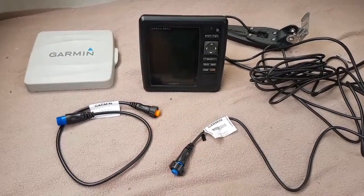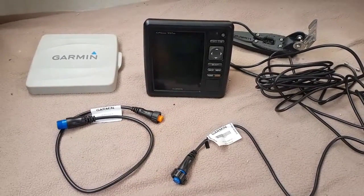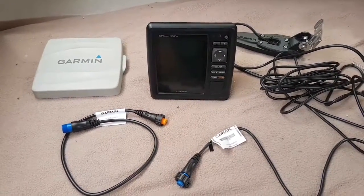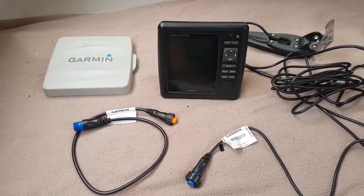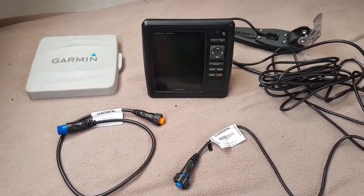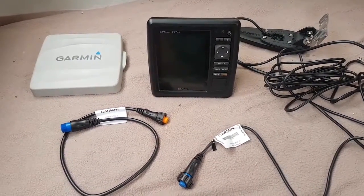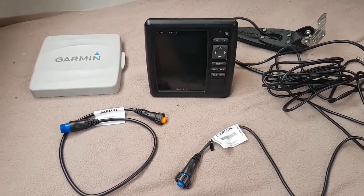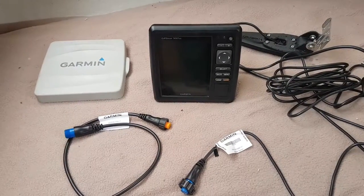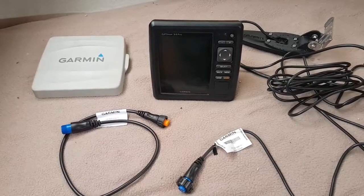G'day. This is a video about the Garmin GPS Map 557 XS. I've had an issue with the transducer I've just bought for this unit. If you buy this unit with no transducer, or your transducer gets damaged, I went and bought a brand new GT20 — which is basically the same as the one supplied with the unit — but there's a problem with the aftermarket GT20.